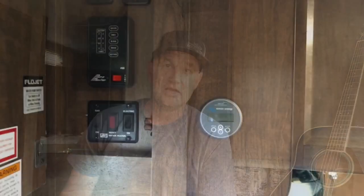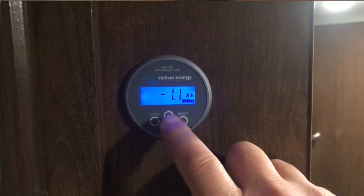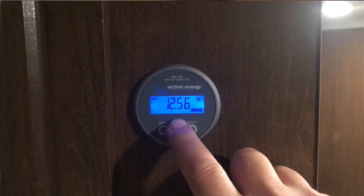I made other videos on how to maintain your batteries and on battery monitor systems — why they're important, pros and cons of different systems, and specifically about my battery monitor, the Victron BMV 700. I'll put links in the description. It's important to have an accurate battery monitor to tell you the state of charge of your batteries, how much power is coming out, and if you're charging, how much power is coming in — so you know what's happening, you don't damage them, and you know how long you can camp before the batteries run out.